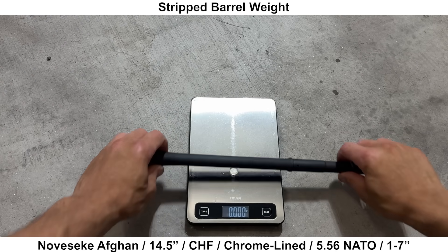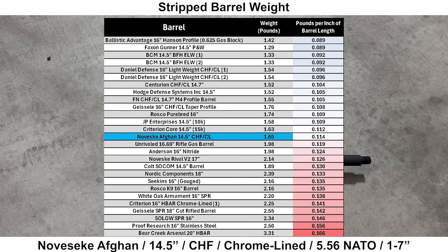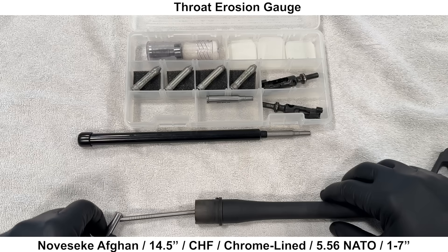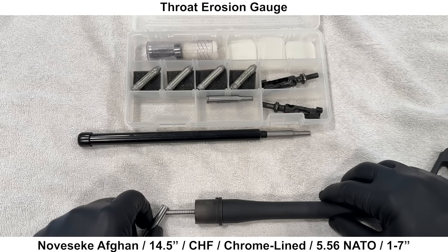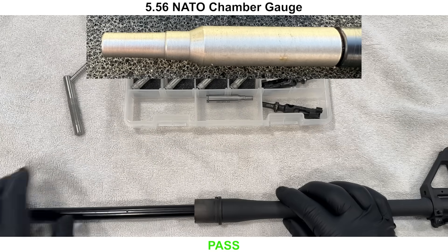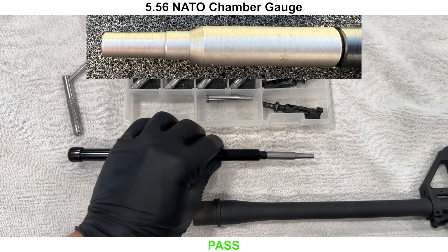We'll go over the inspection, starting with the weight. The stripped barrel weighs 1.65 pounds, and comparing pounds per inch of barrel length, the Noveske looks to be about a mid-weight barrel compared to the others measured so far. Moving on to gauging — starting with the throat erosion gauge, this barrel measures a 1. Here is a 5.56 NATO chamber dimensions gauge, and the gauge does not stick inside the chamber, so the barrel passes, meaning the chamber is at least minimum size.